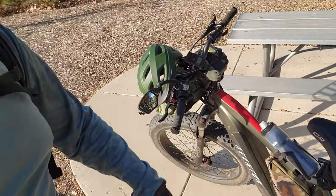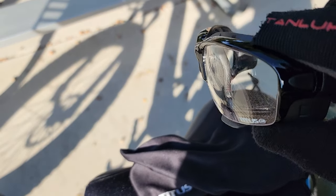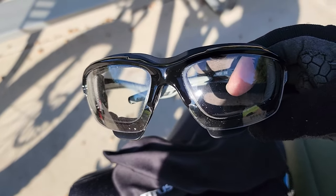Let's go through the middle pack first. These right here are my night riding glasses. They block a lot of the wind and they're clear so I can see in the dark.